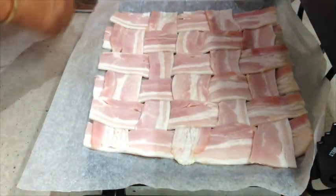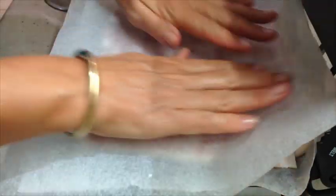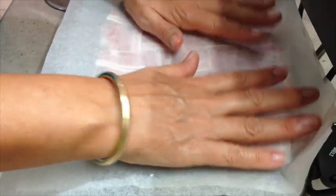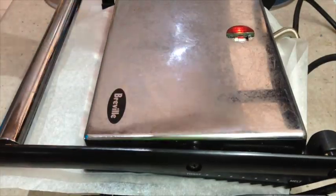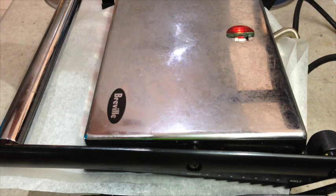With our bacon mat trimmed up, we just sit it onto our sandwich press. Pop our top layer of baking paper on it and have it on the press-down side so that it actually squashes flat. That will stop it from wrinkling up. Just cook that until it's nice and crispy and all held together.